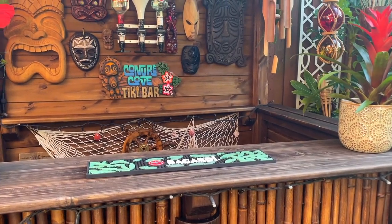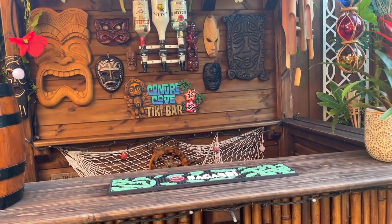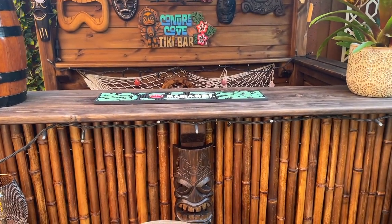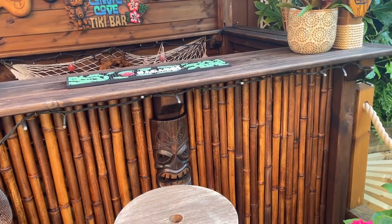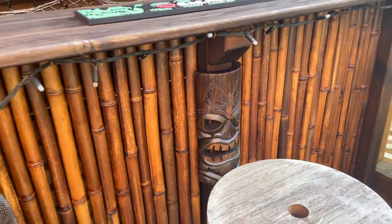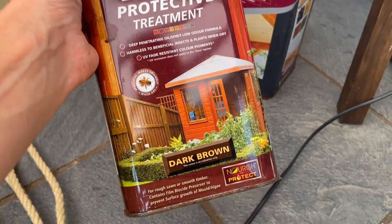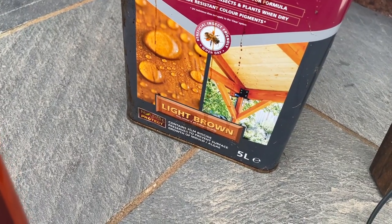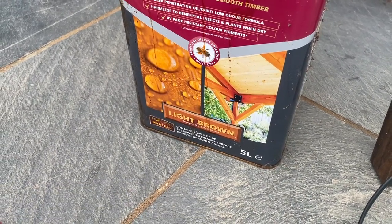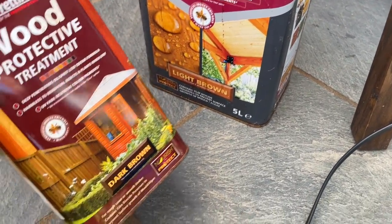Now that I've stained the posts, when I compare them to the stools they look quite weathered as well, so they could do with re-staining too. I've also given my Trader Tark tiki carving a little sand and I'm going to give him a bit of stain because he was looking a little bit weathered. The stain I used on the bar is Barrentine Wood Protective Treatment in dark brown. I also have the light brown one, so I might try that on the tiki carving for a bit more contrast — if not I'll just go over it in the dark brown.